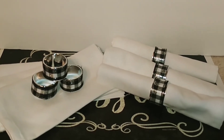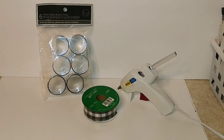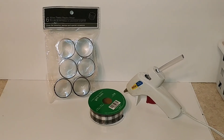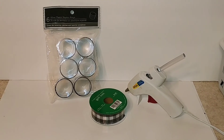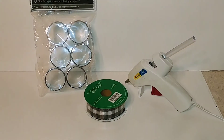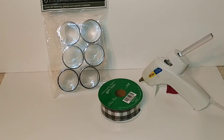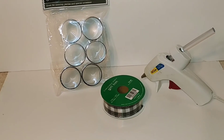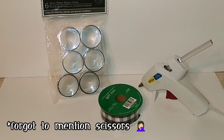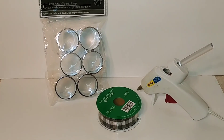Without further ado, let's continue on with this tutorial. For today's quick and easy project, we're going to be needing the silver napkin rings — the plastic ones that come at the Dollar Tree, six for a dollar. I also found this very cute buffalo check ribbon at Hobby Lobby, got it at 50% off — it's in the Christmas section. And a hot glue gun and glue sticks.